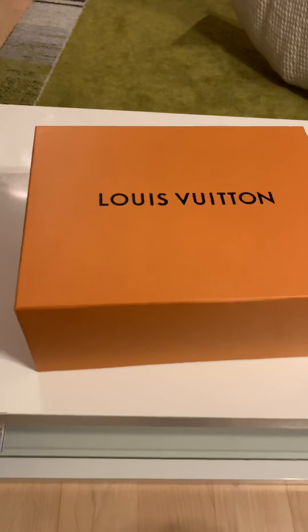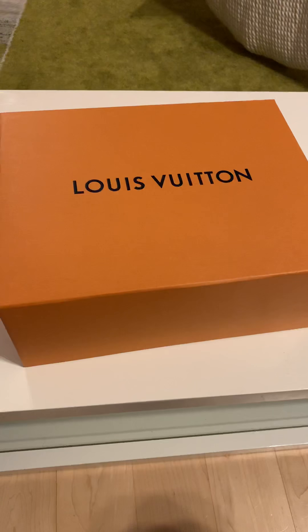All right, so what do I have here? Well, I went to the Louis Vuitton store and got some new shoes. So let's have a quick look.